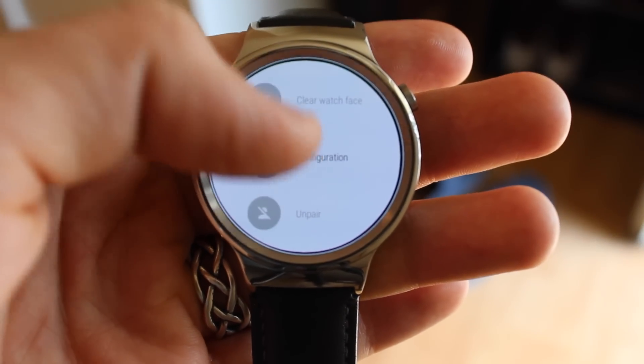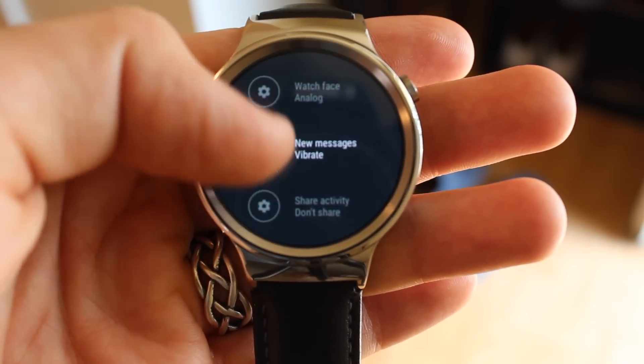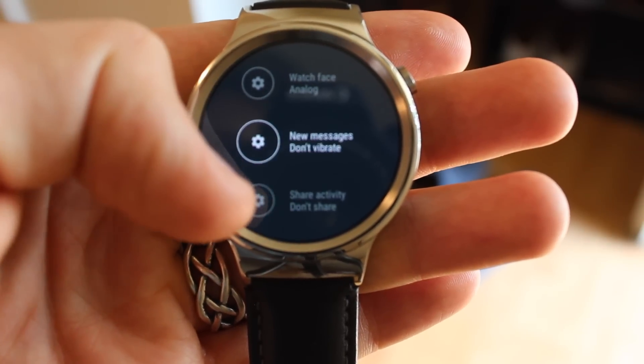Finally, of course there are some settings that you can toggle. You can pick between an analog and a digital watch face, you can turn on and off the vibration notifications, and you can even decide to share or not to share your activity.